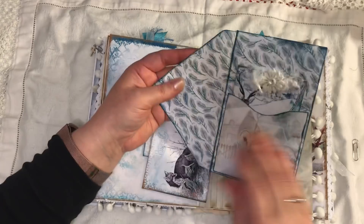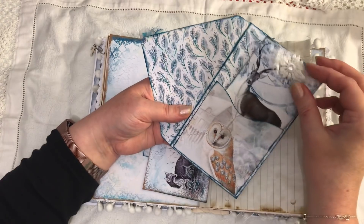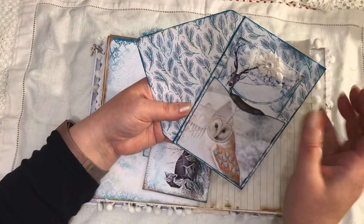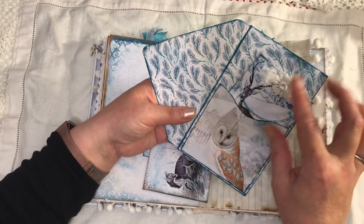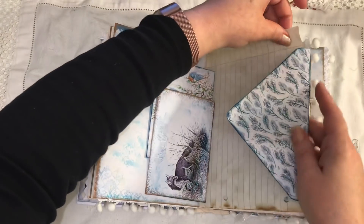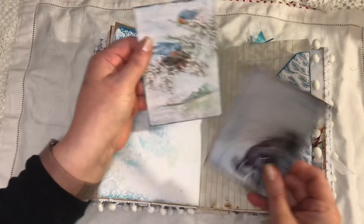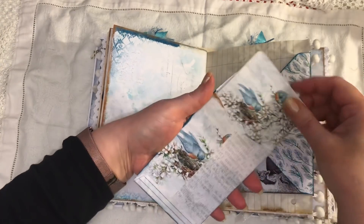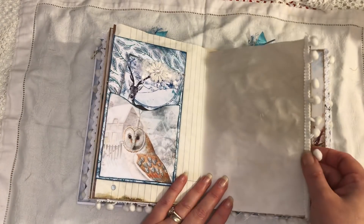An envelope — this was the one that I showed you how to line, and on the back of that we have a tag and a pocket. I just added some cheesecloth and some tatty stuff — I don't know what that's called, it's not like a ribbon, it's like a string with little bits on it, I don't even know where I got that from. And then here we have another postcard and envelope, some more pom-pom trim.